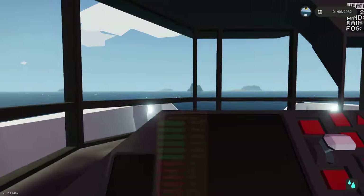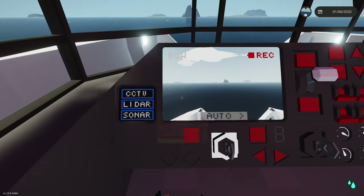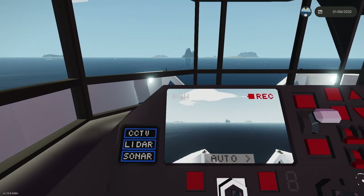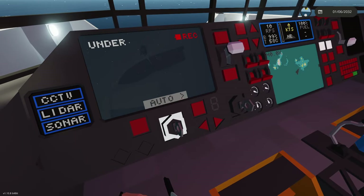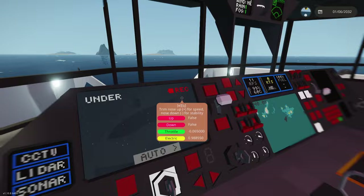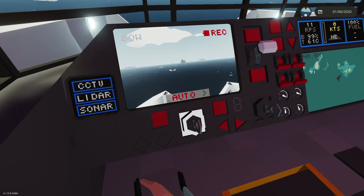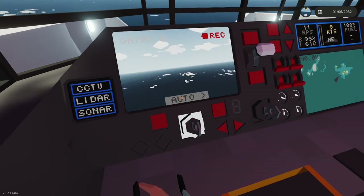Over here is something I'm quite proud of. If we turn on this system — the CCTV Seabed Scan Sonar System — you actually have a display with three various systems on it. The first one I programmed tells us what it's looking at. You could flip through the cameras: this is the deck, this is the gantry rear, and this is underneath us — you can see we're actually looking right at a shipwreck. If I turn on our diving lights, it may illuminate it a little bit better. This is the camera system. If you turn on auto, it'll actually flip through all the cameras — if you want a general CCTV system, I'm not touching any buttons, it's just going by itself.